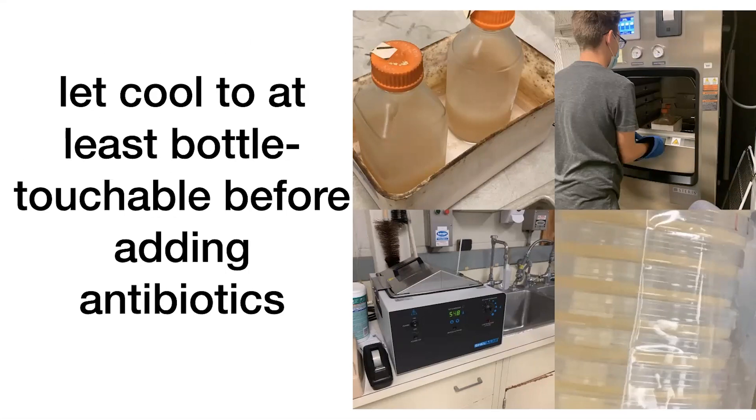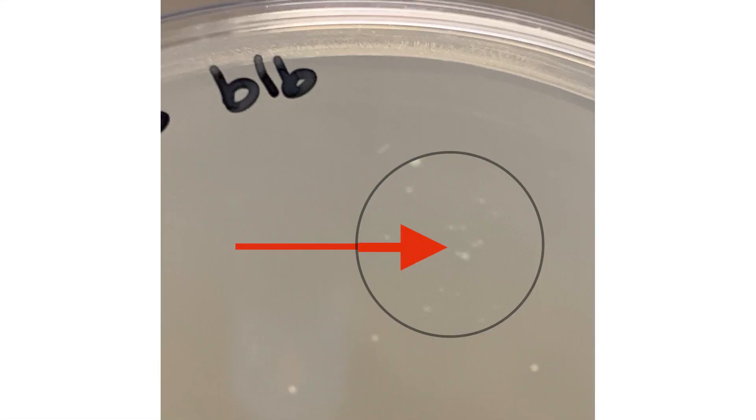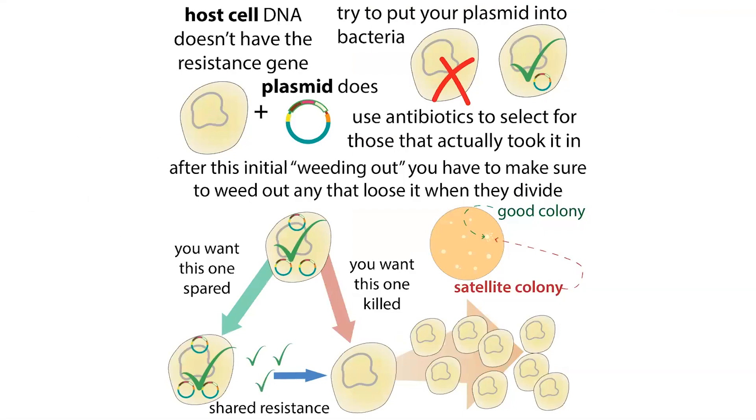Remember that satellite colonies are visible when they're on a plate, but if you grow bacteria in liquid media, you're still going to have the secretion and that potential problem of cells in there that don't have the plasmid — you just won't be able to see them. The nice thing about colonies is that you have these individual clumps of genetically identical bacteria. One bacterium takes root and grows and copies itself, so all of that clump should be genetically identical. In liquid media, everything is mixed together, so you can't go and select the colony that actually had your plasmid while avoiding those satellite colonies.